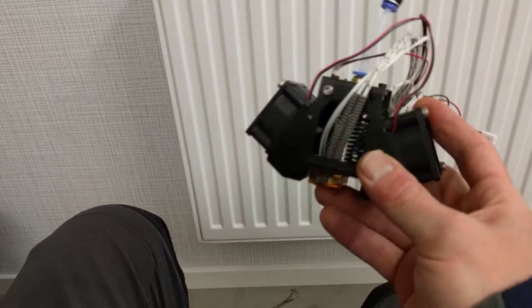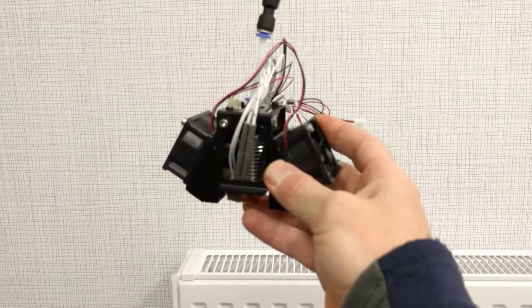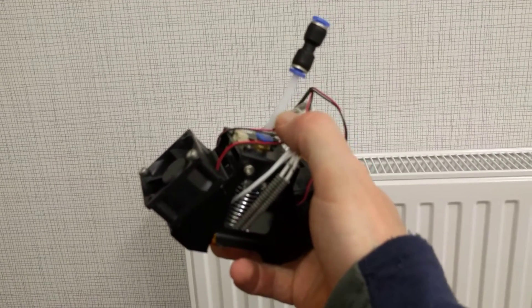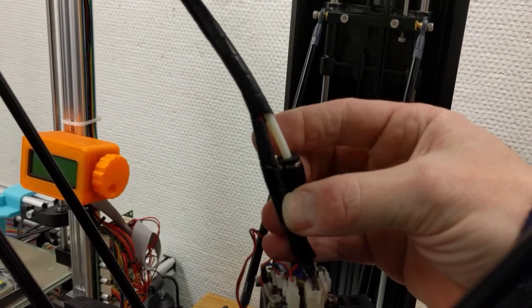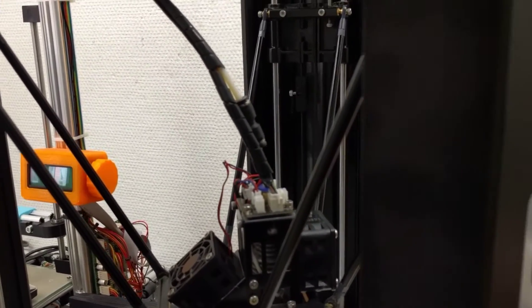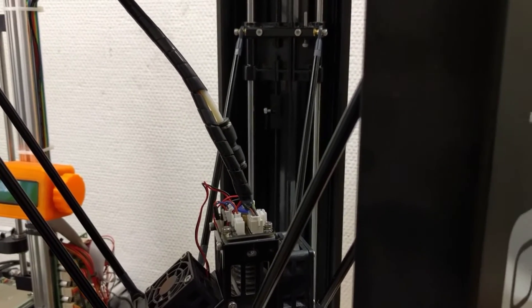It seems like good build quality. One thing I noticed - this plastic tube here has been replaced from the last model. The original one that was on the printer from the beginning, from the Kickstarter, that one is too big. I have already replaced it on my printer - I ordered the PTFE tube from E3D Online to replace it.